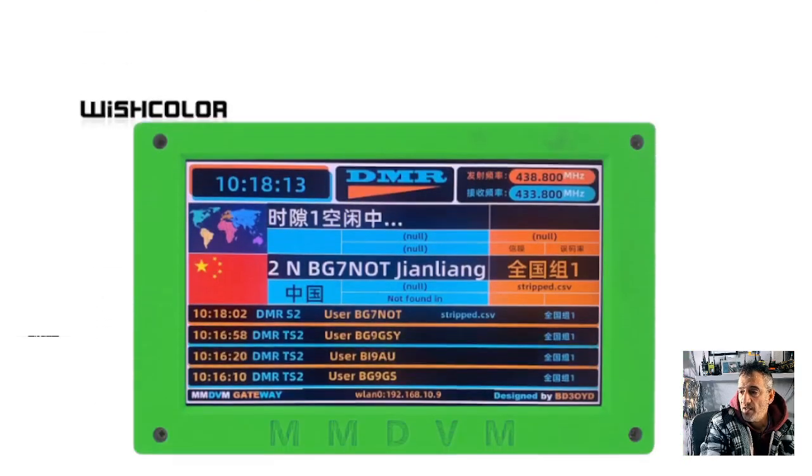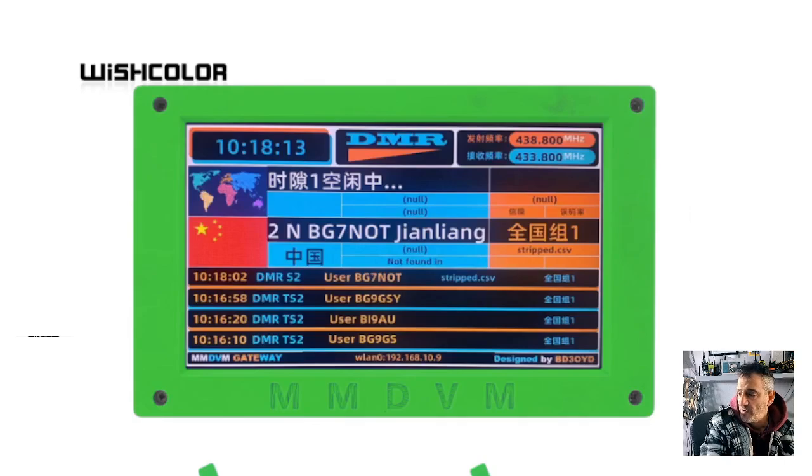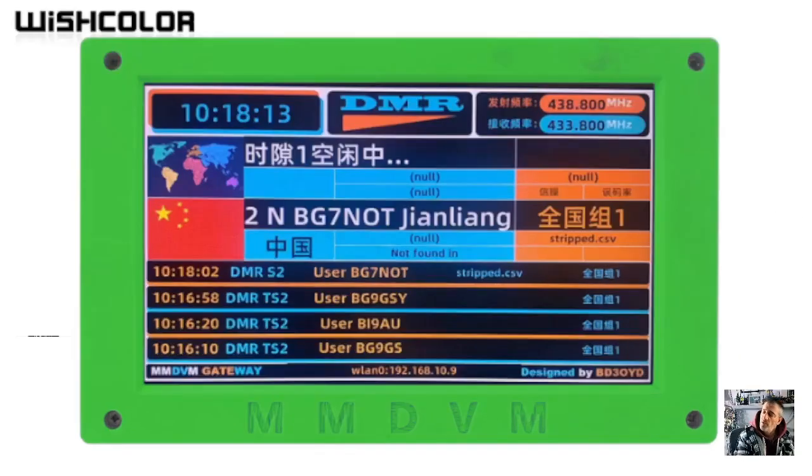That's the thing I like about it - it's got quite a good size to it. And you're going to run this with your DSTAR, DMR, Fusion, and recently there's been some updates to the MMDVM hats and the other software to run M17 as well - why not? Excellent.